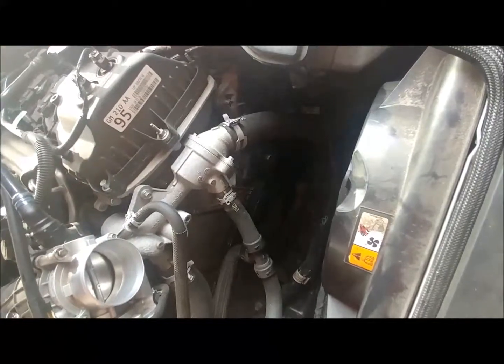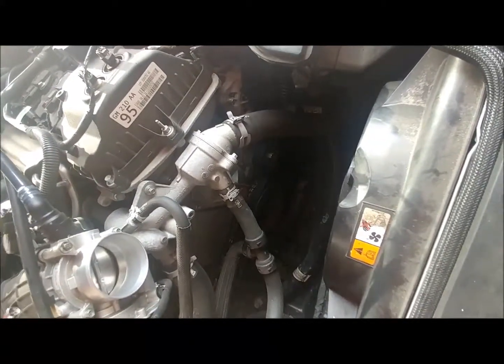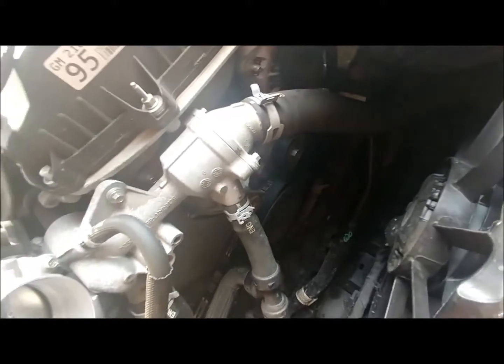Here's a scratch-your-head engineering marvel: they put the thermostat housing mounted right over the water pump, so it all has to come off — all the way up to the intake.